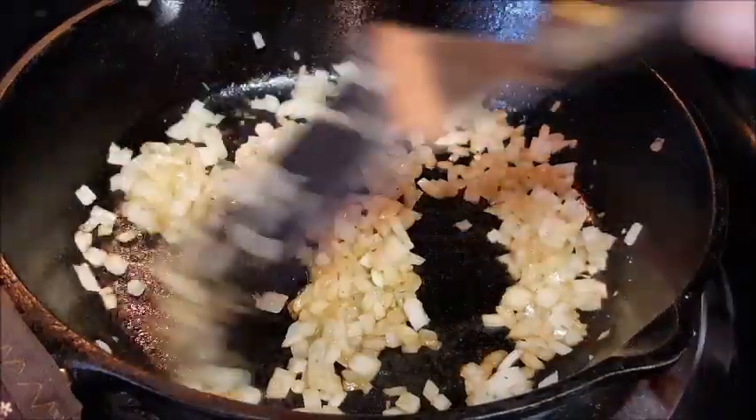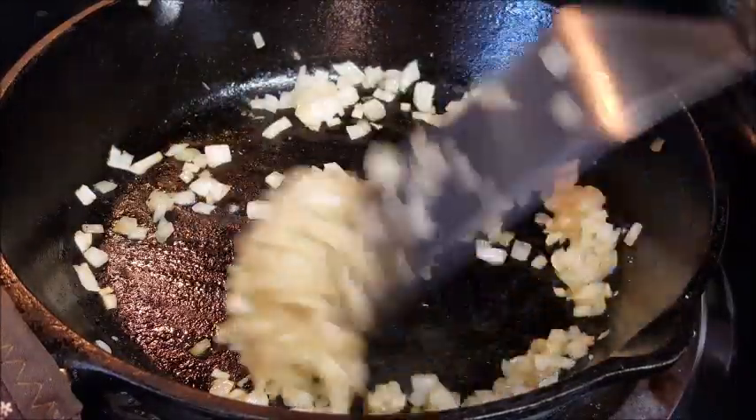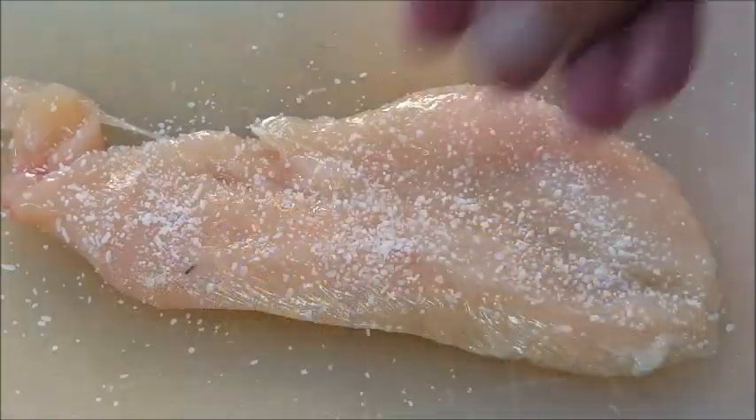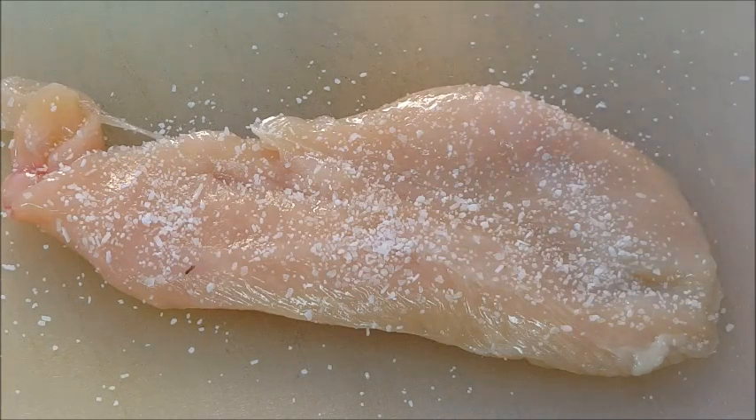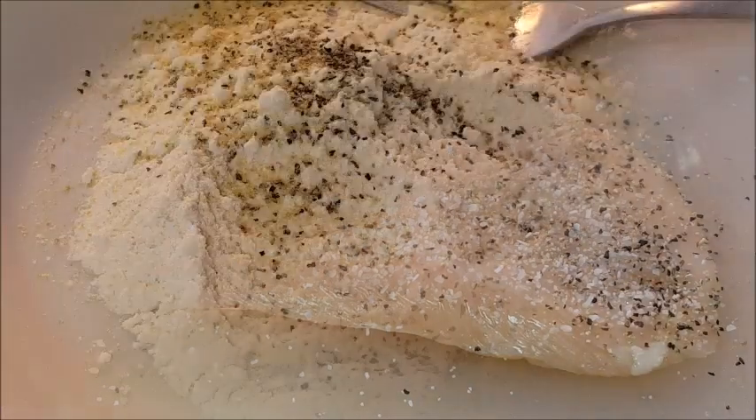Cook until they're soft and translucent, then set those aside. Now you can do this recipe with beef if you like — I'm using chicken. If you're using chicken, season both sides with kosher salt and coarse black pepper.